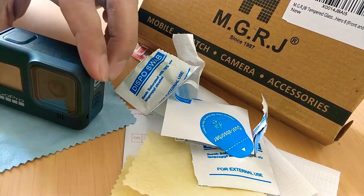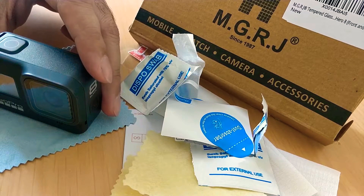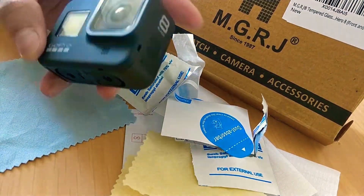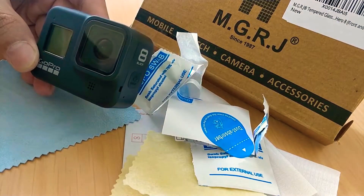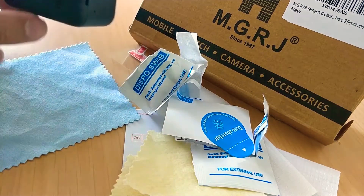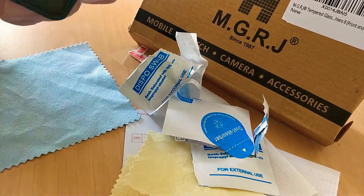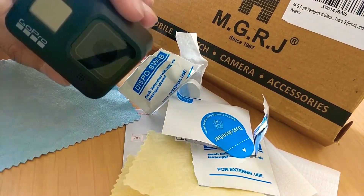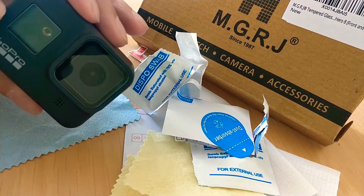Hey guys, my name is Mithun. I just done with installation of MGRJ screen protector for GoPro Hero 8. There are basically two glass surfaces — one is in front of the camera and the other one is on the display. You need to protect them. I'm not sure what kind of material this black and white display has.